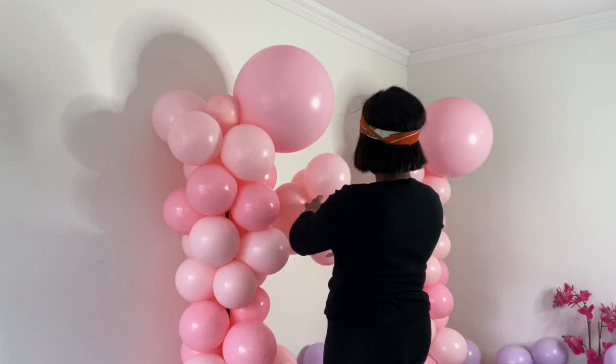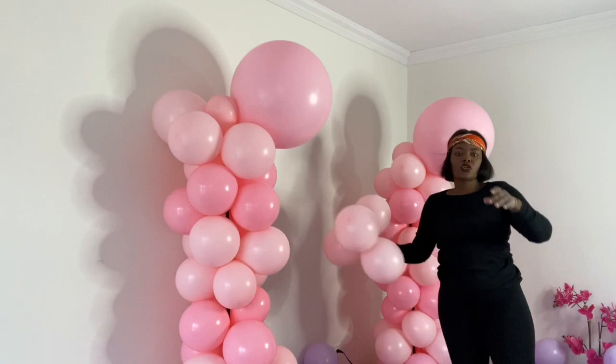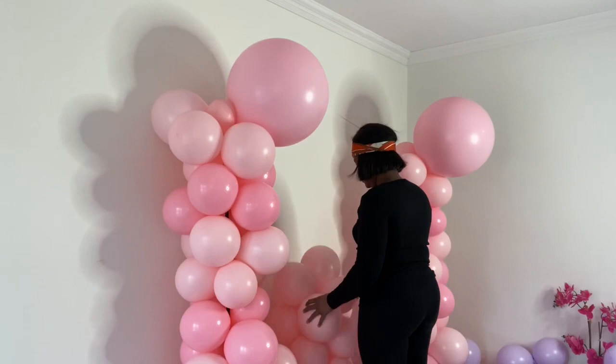I'm going to add another row of pink because I had a lot of pink and wanted to use them all. I have to dance and sing in the process because it helps — I had some great gospel music playing. My balloons always fly away, but I always catch them. Let's continue with the other colors, shall we?